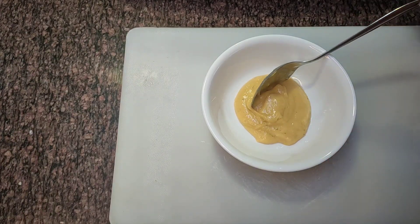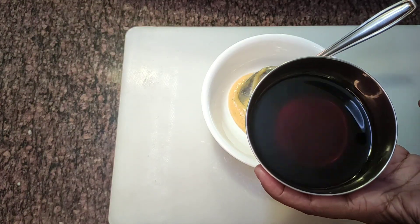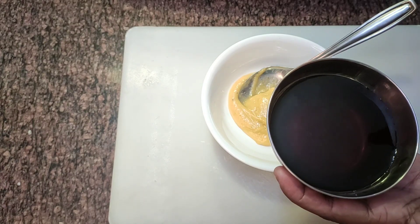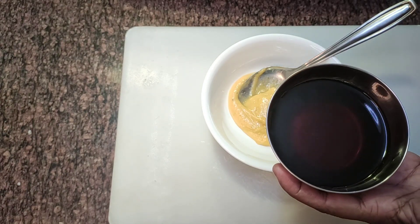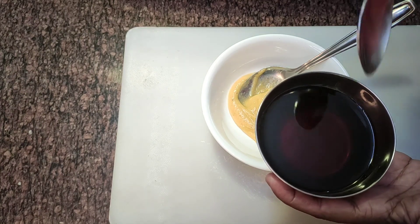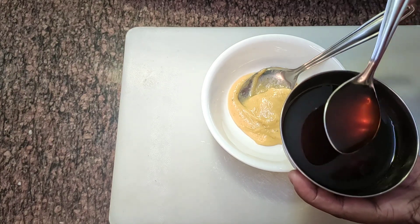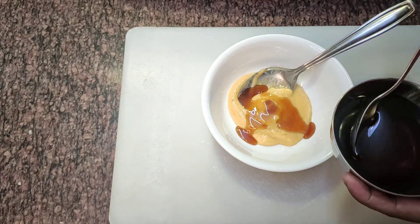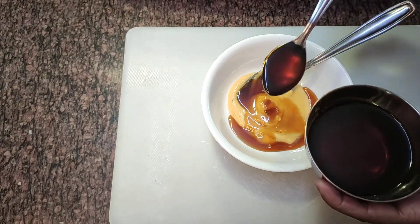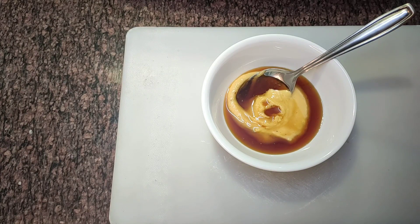Now let's make a little bit of pepper. We will add a piece of pepper — 1 tablespoon of pepper.